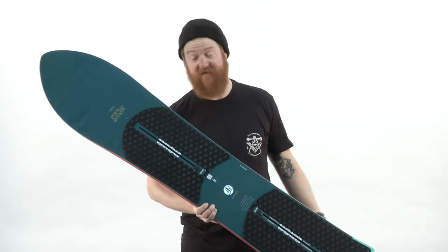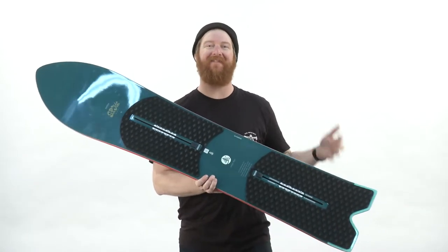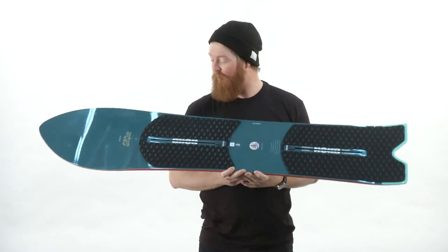Hello, I'm Matt Guff from TheHouse.com and this is a Burton Skipjack Surf, a power deck for intermediate to advanced level riders that want another board for their quiver.